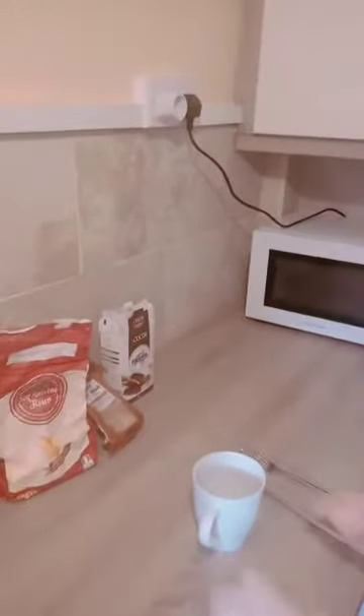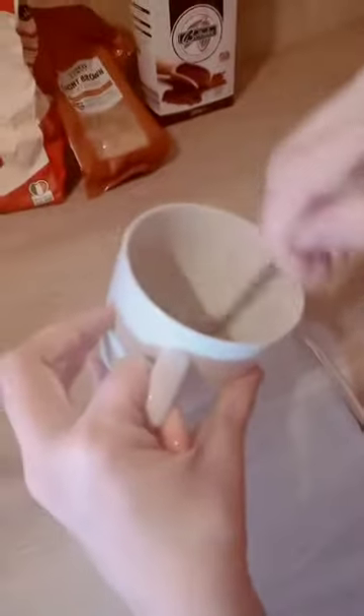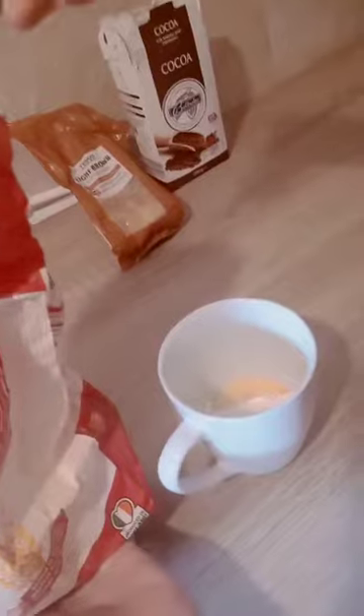First we have to put the egg and we have to mix. Well done! Now I have to put two spoons of flour. One and two.